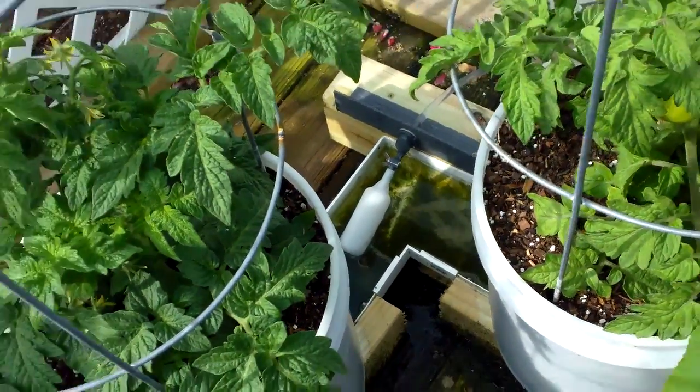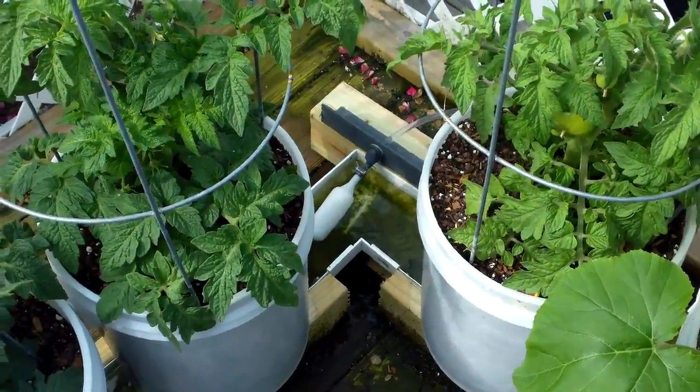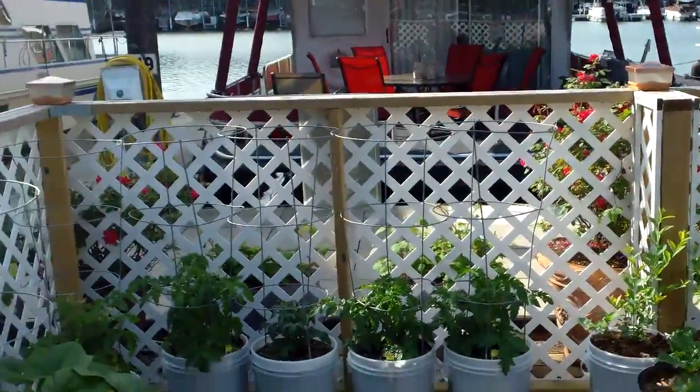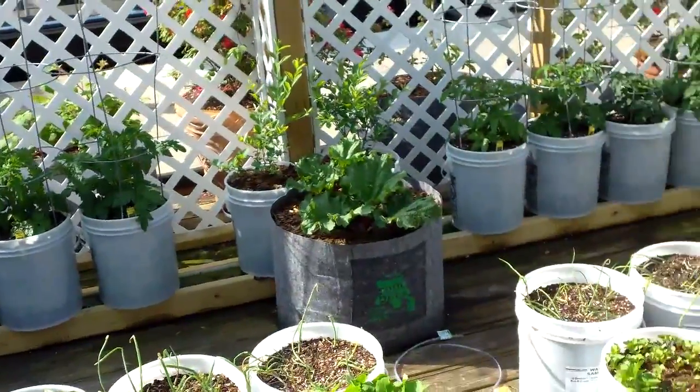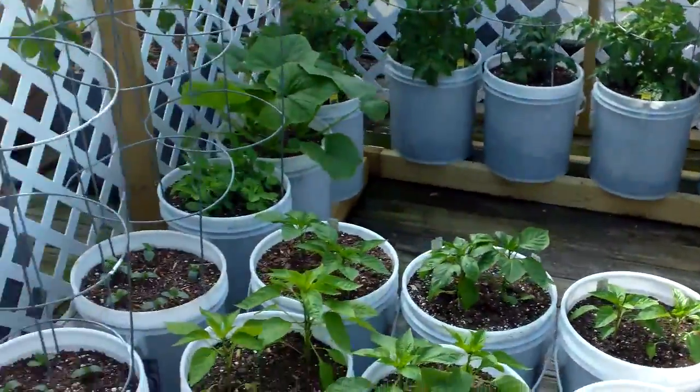Got it adjusted just right. So the float is installed. Well, here it is, a beautiful Sunday morning, but very cool here for the last week. It's been pretty chilly in Nashville.